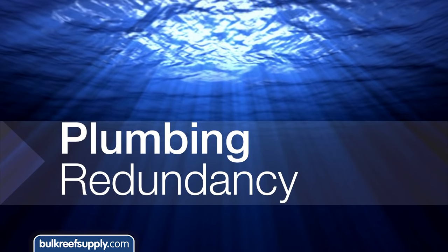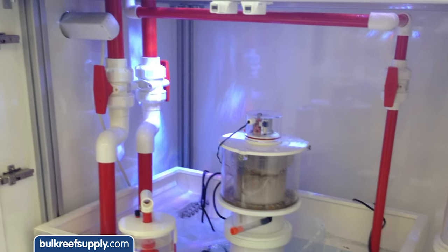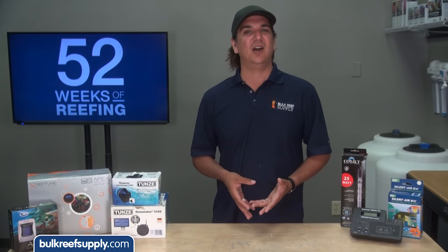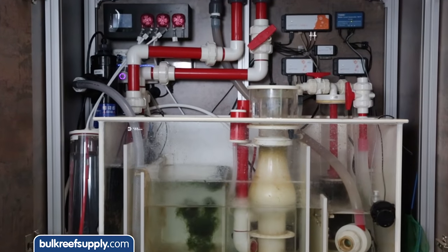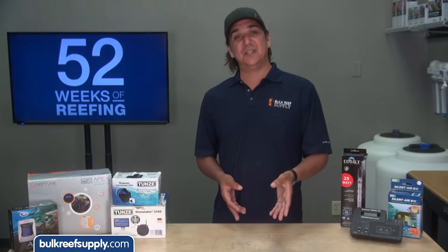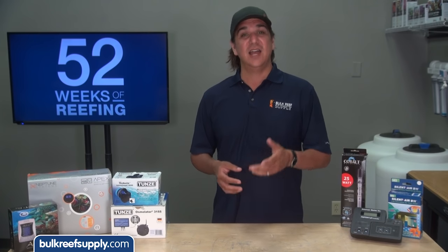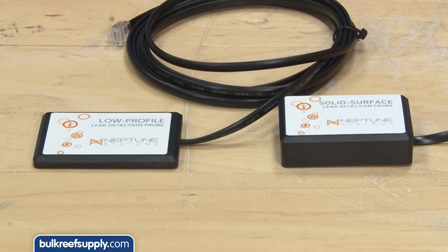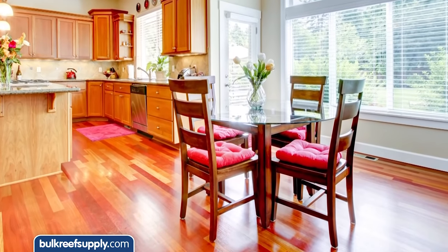Number seven is plumbing redundancy. This is less common these days with most reefers setting up a Herbie overflow which has an emergency backup, or a Bean Animal overflow which basically has two emergency overflows. But without that a big chunk of algae, a fish or even a bunch of snails could easily clog your overflows and cause the tank to flood over the edges. This not only cuts your tank off from important life support elements but also could damage your home. At this point some variation of the Bean Animal overflow system is the only type of overflow design I would even consider, and I feel ultra safe with the dual redundant overflows. You could one-up that with leak alarms or leak sensors that go with your Apex controller — especially if you have super expensive hardwood floors.